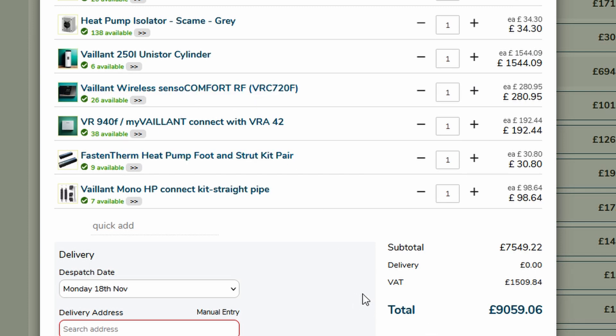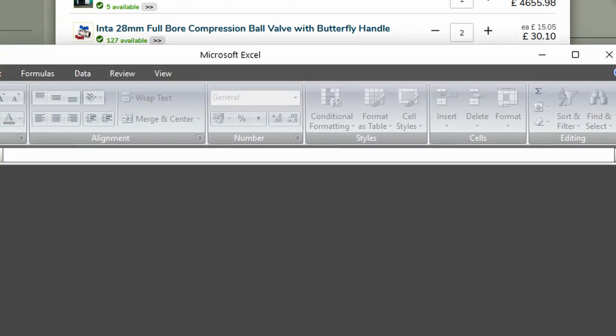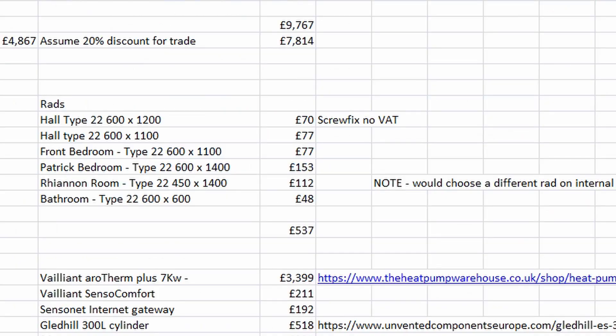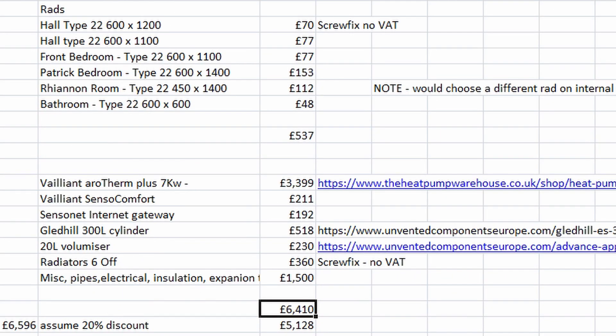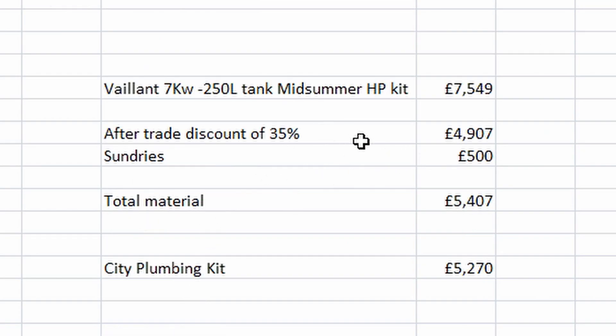From that it gives you an idea of what material cost would be. I think it's around the £5,000 mark because City Plumbing and Heat Pump Warehouse will offer trade deals as well. Using the Midsummer kit price discounted by 35% - which puts it at about the same level as the other two - and adding £500 for sundries, radiators etc., the total material cost works out at £5,407.